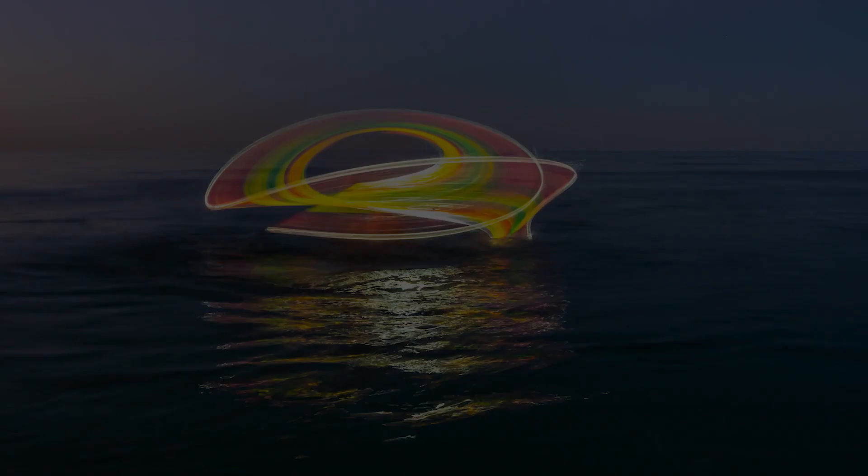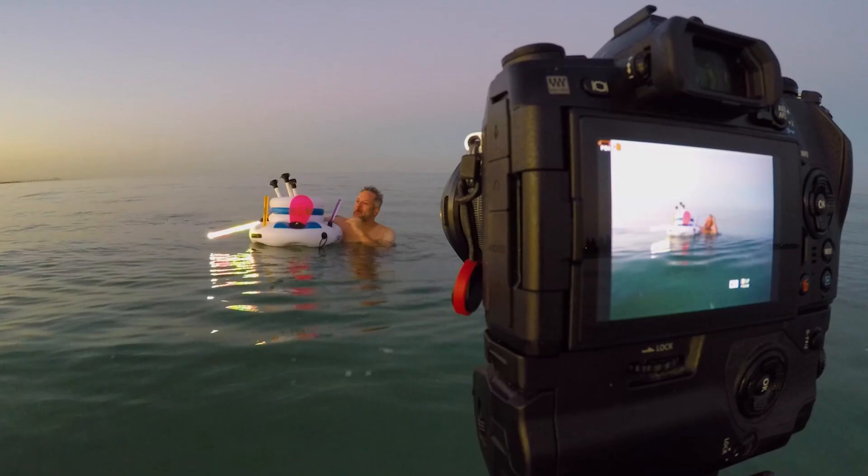So over the last couple of years I've been developing a range of tools so that you can get in the water and have a go at liquid light yourself. It's pretty complex — these tools have taken me a long time and many iterations to get them nice and strong. What we've got here is a range of tools specifically designed for being in the water.